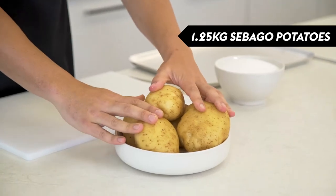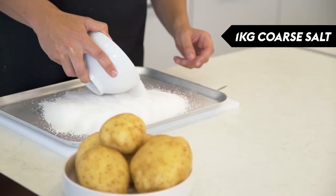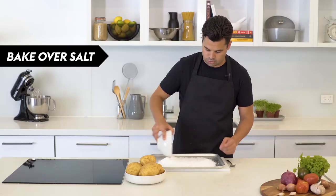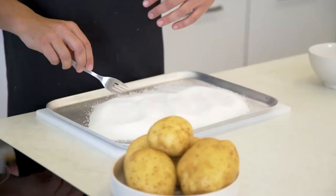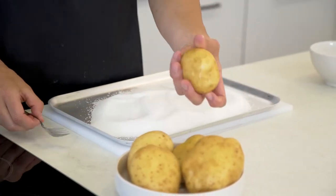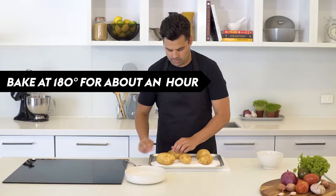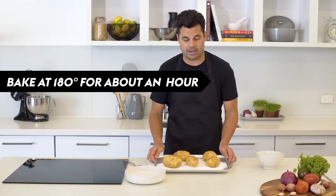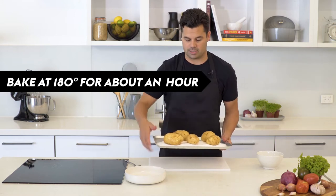I've got 1.25 kilos of Sebago potatoes and I'm going to bake them on salt, which will draw out any moisture so that by the time we mix in the cream and butter, they'll soak all of that up instead of water. Just give each potato a couple of piercings with a fork and put them in the oven at 180 for about an hour to an hour and 15 minutes until they're really nice and soft — the skins will be really dark brown.